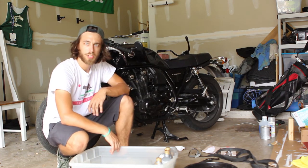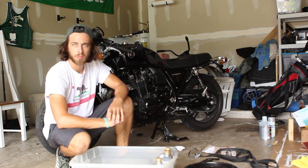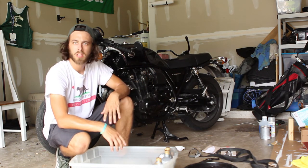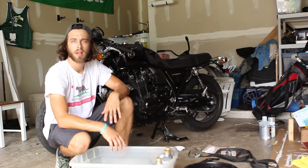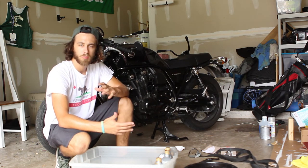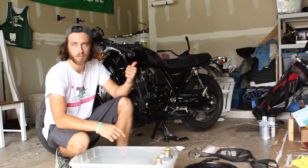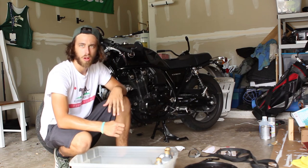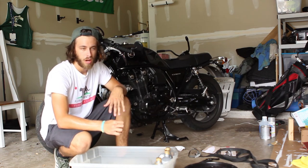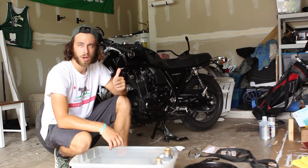And that concludes the oil change! Hope you guys enjoyed that and got some kind of value out of it. I'm sweating, I'm drenched. Let me know if you guys liked this video, if you want to see more, or if you want to see something specific on this bike. The next thing is definitely going to be the fender eliminator — going to get that done, whether I buy that part on eBay for like a hundred or two hundred dollars, or have my buddy make it. Thanks for watching — make sure you subscribe, give me a like.